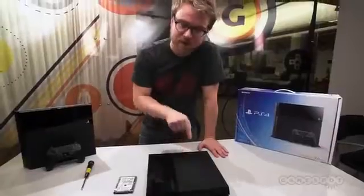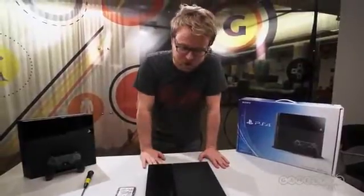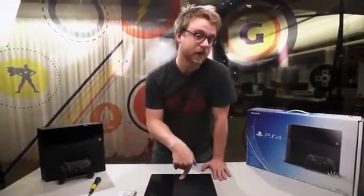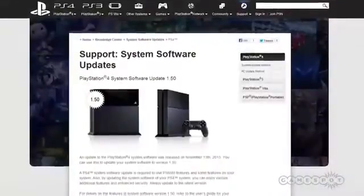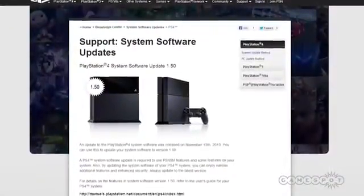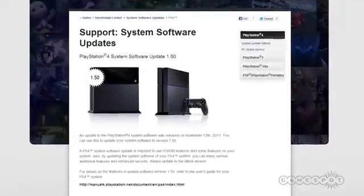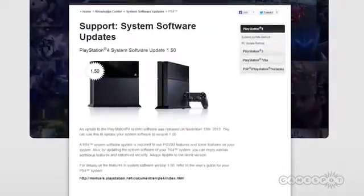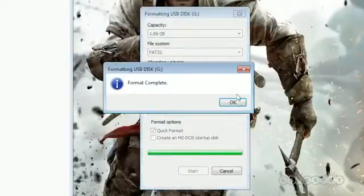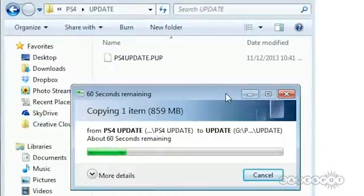We're gonna go test this out and see what the process is like to format it for the PlayStation, and test the speed differences between the included 5400 RPM hard drive compared to the solid state drive we just installed. With your fresh hard drive installed on the PlayStation 4, go to Sony's PlayStation website and download the 1.5 system OS recovery firmware update, which clocks in around 850 megabytes. Once you've downloaded it, you want to copy it to a flash drive, but first make sure it's formatted to FAT32.